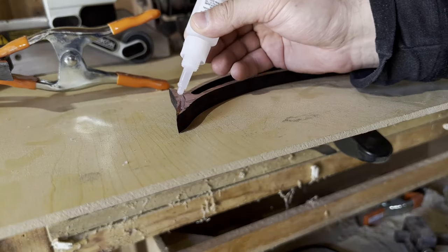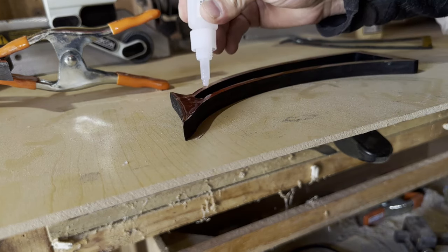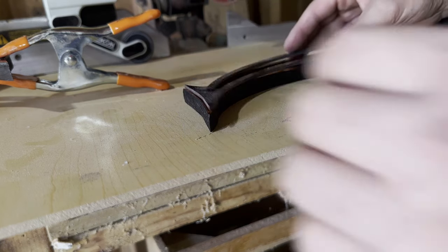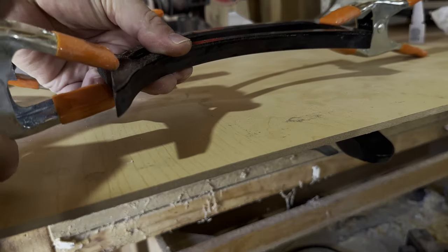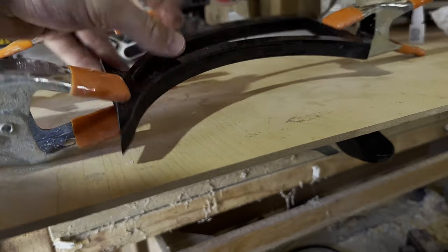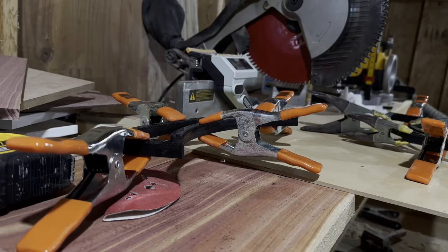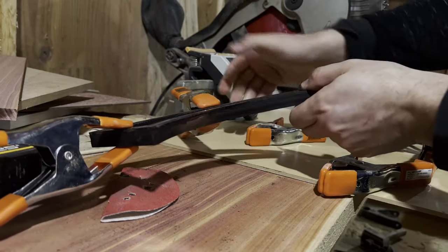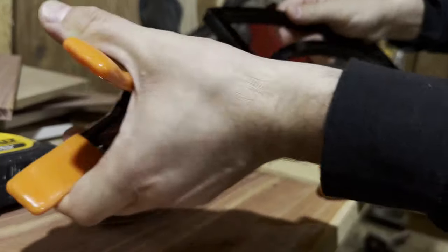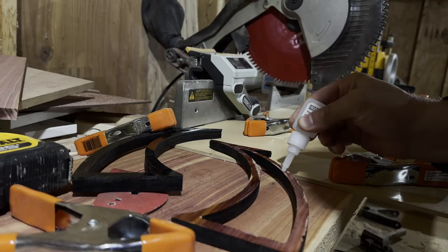Now, connecting the acrylic to the cedar might seem hard, but it's actually very easy. I'm just using some Loctite super glue and a couple of clamps that I had hanging around. I didn't glue everything all at once.